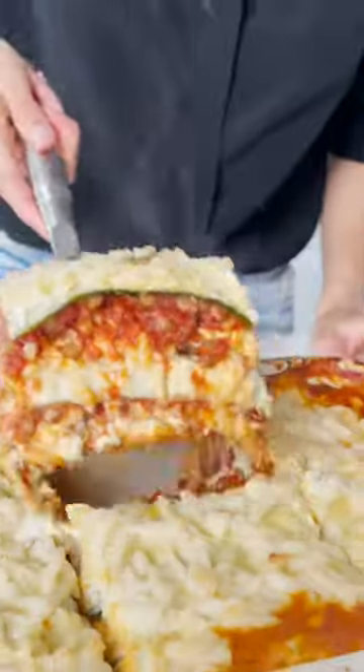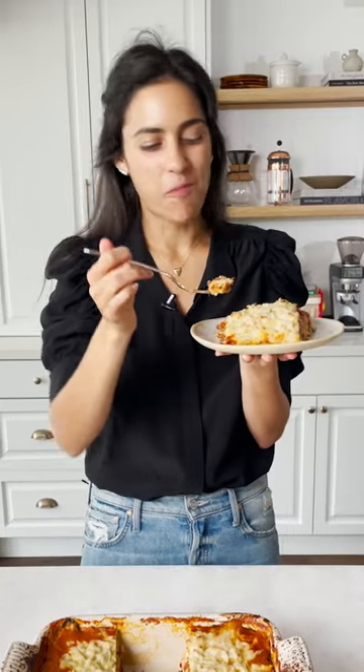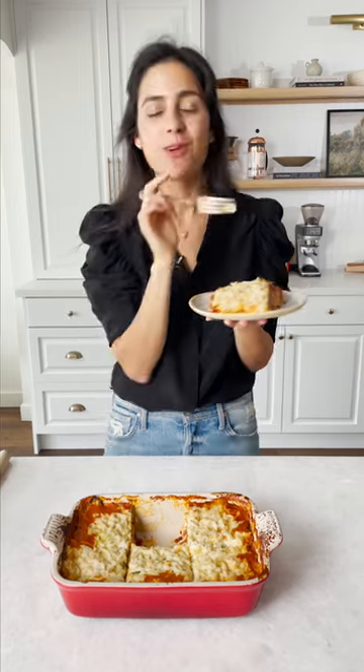Enjoy this healthy spin on this classic comfort food. So good — this is so good!